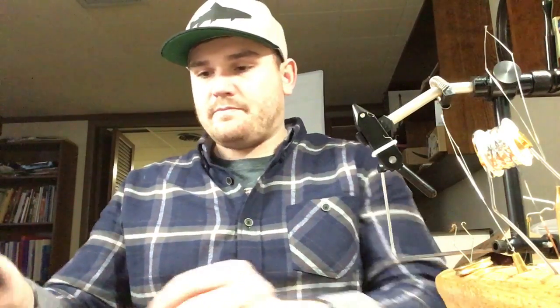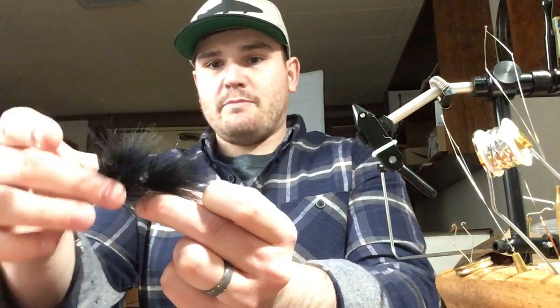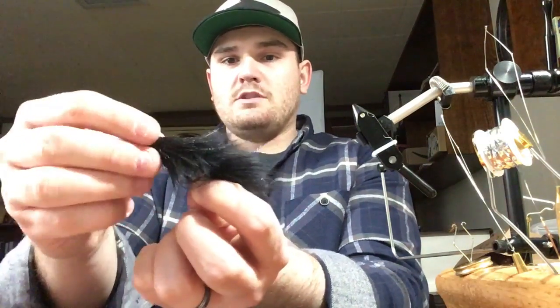Here are a couple more patterns I've been digging. I don't know what they're called — I just experiment. This one is mostly marabou or craft fur, kind of like a woolly bugger, but I added a collar and a top to it, with dubbing loop on the body.